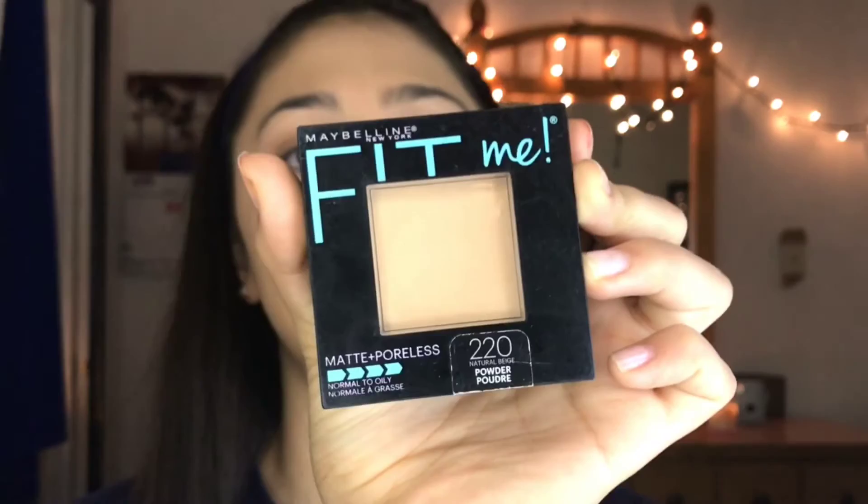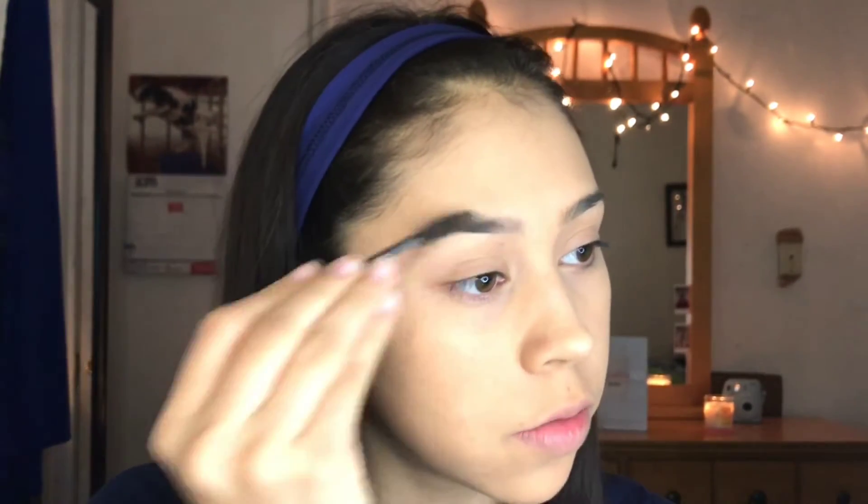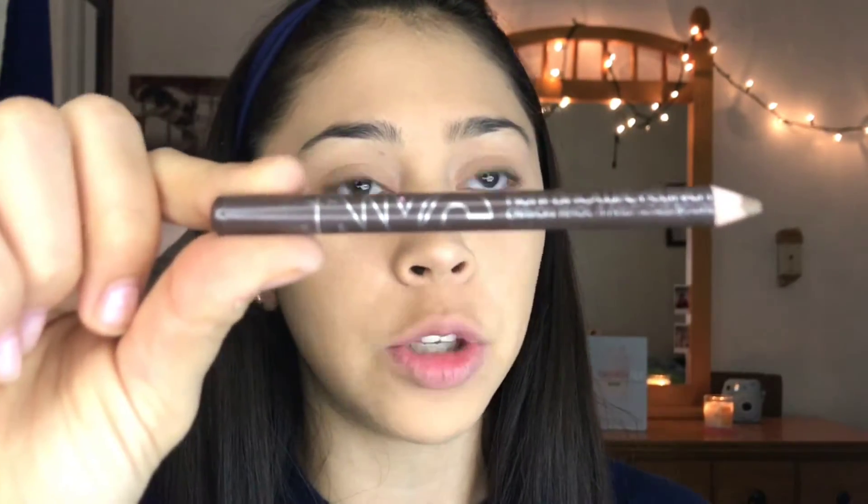Next, I'm going to be using my Maybelline Fit Me powder in shade 220 with a Real Techniques brush, just to set everything in place. Next, I'm going to brush out my eyebrows, then take my NYC brow pencil and fill in my brows.